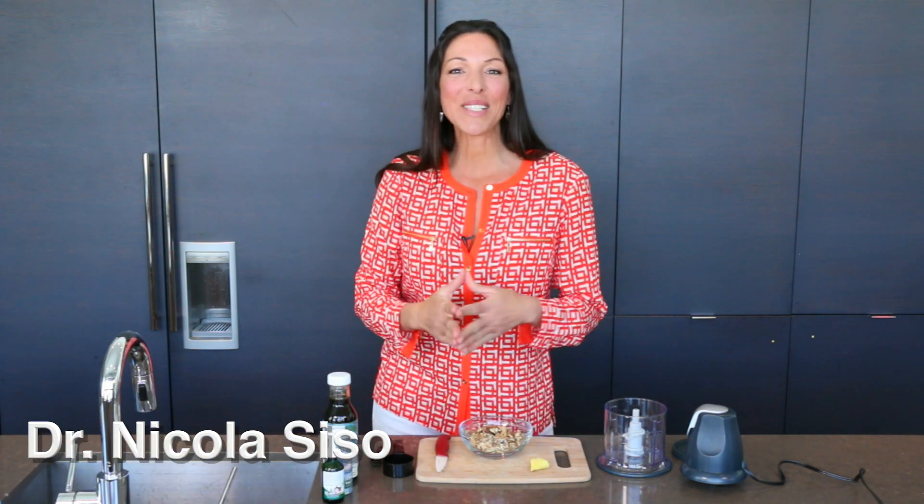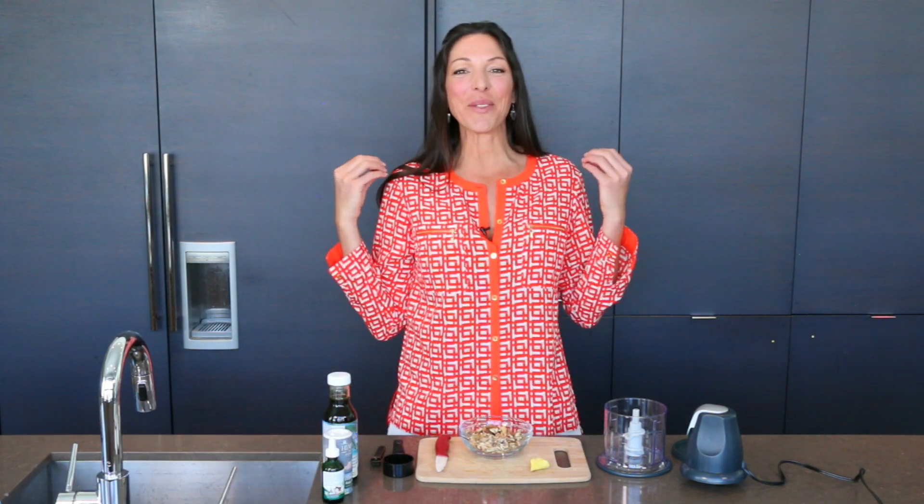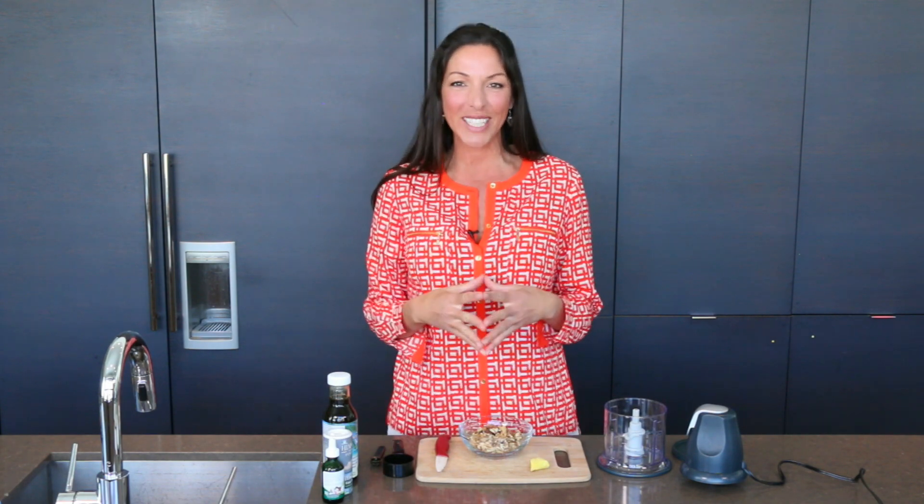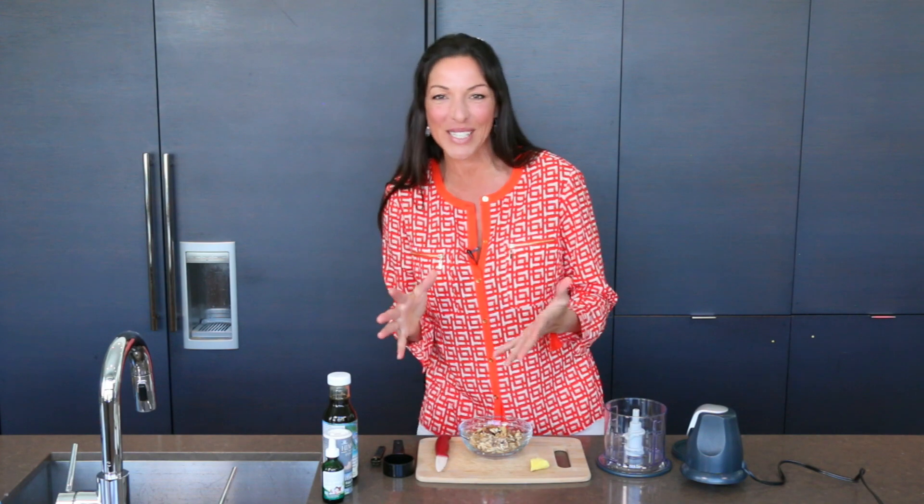Alright my friends, Dr. Nicola Siso back again, and this time I'm sharing with you my favorite recipe. It's my mother's recipe for ginger cookies. If you like ginger, you're going to love this recipe.